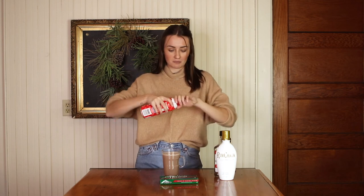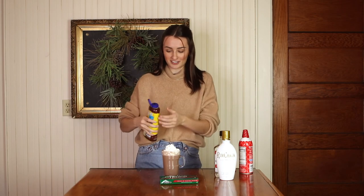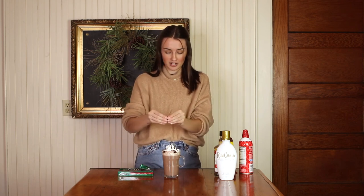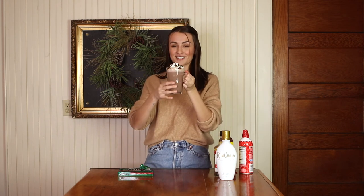I'm going to be using whipped cream because you have to put whipped cream on hot chocolate, some chocolate sauce to drizzle on top, and lastly an Andes mint to play off the peppermint — I'm going to break it up and put it on top. And there we have it, this is the Andes mint hot chata! Oh, this looks so good, I'm very excited to try it.